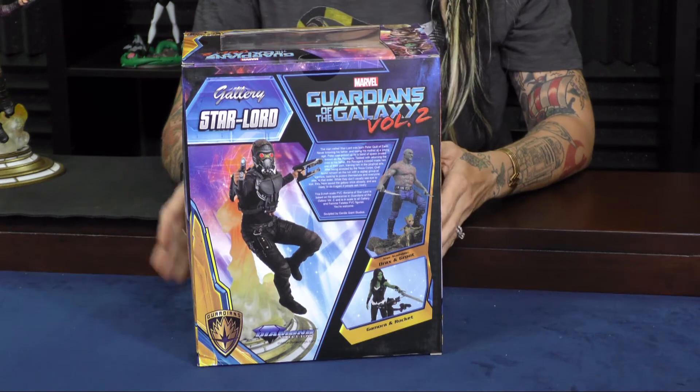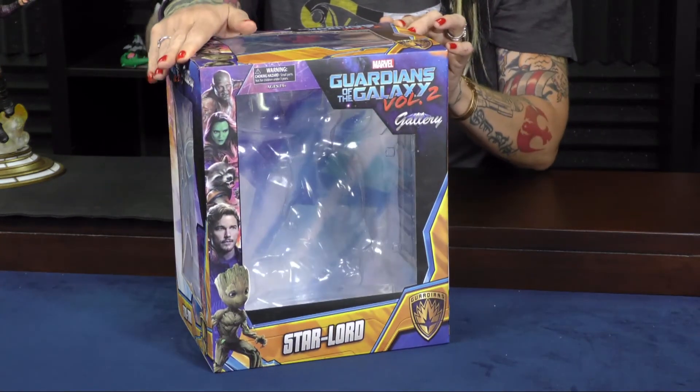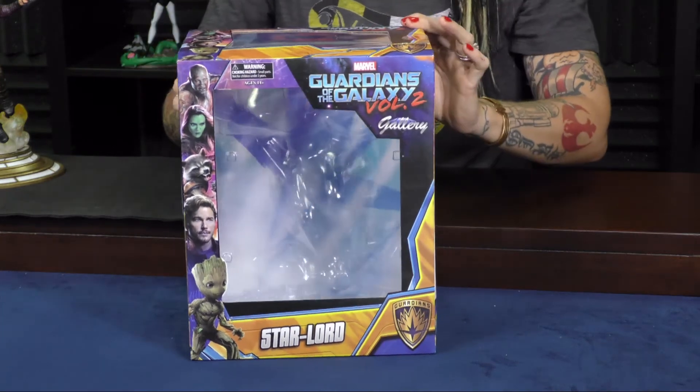For those of you who like to keep your collectibles in the box, this one features a nice window. That way you can keep it from getting dirty and no one touching your things.